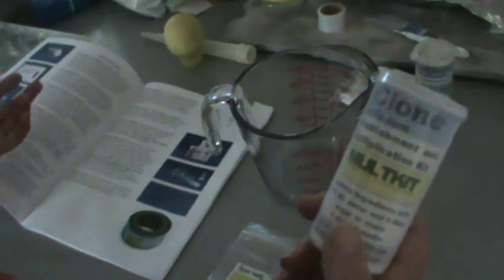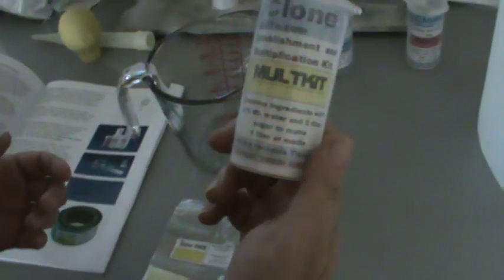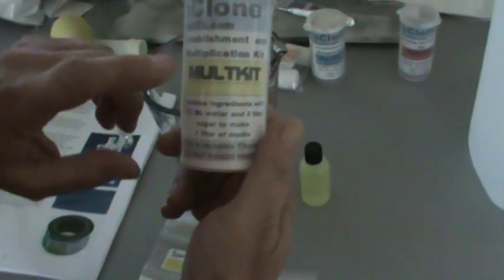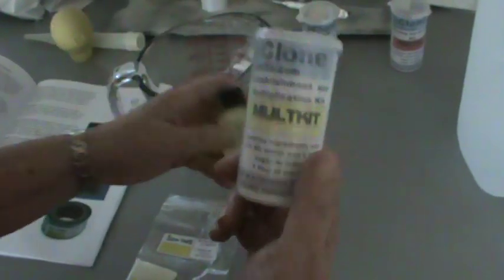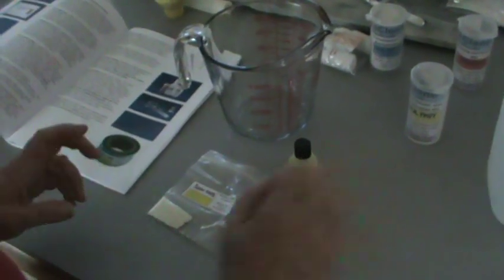If you've seen any of his videos on YouTube, he had it packaged differently on the video, but here he's combined everything in this nice little kit so that it's good for one liter and all you add is the water and the sugar.